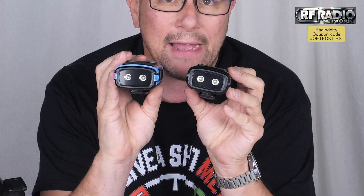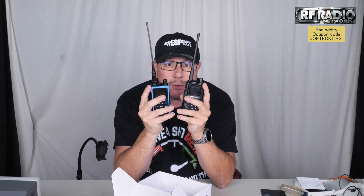But it's the same radio as the 17R. They both have the flashlight on the bottom. The only difference between the two — I'll let you hear it. Female versus male voice. Non-Bluetooth versus Bluetooth. They're the same radio.